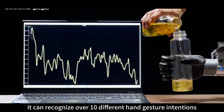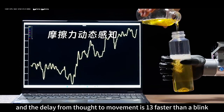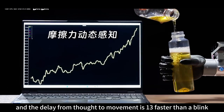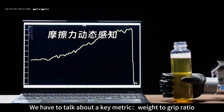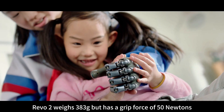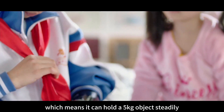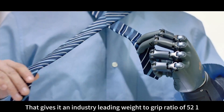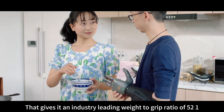It can recognize over 10 different hand gestures and tensions, and the delay from thought to movement is one-third faster than a blink. A key metric is the weight-to-grip ratio. Revo 2 weighs 383 grams but has a grip force of 50 Newtons, meaning it can hold a 5-kilogram object steadily — giving it an industry-leading weight-to-grip ratio of 52 to 1.